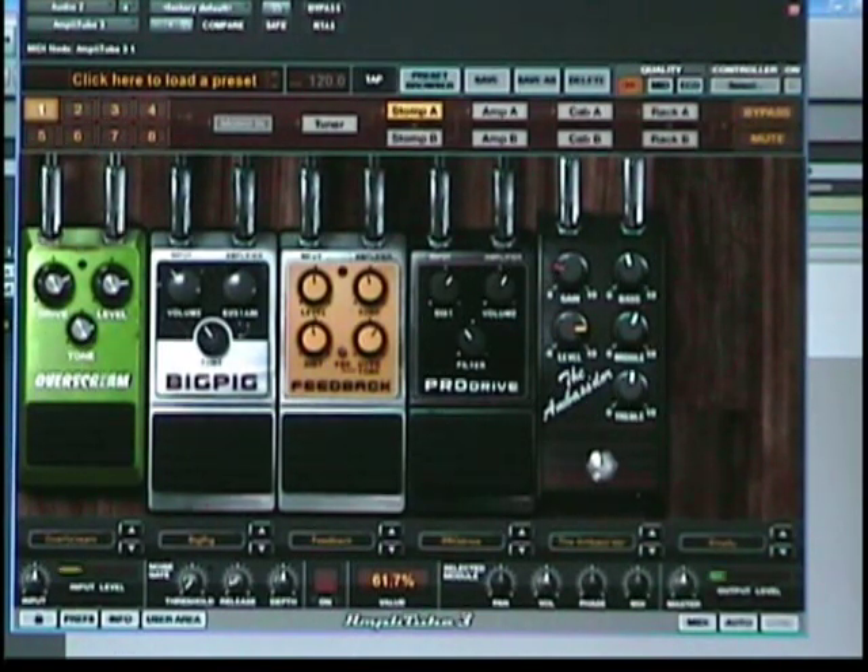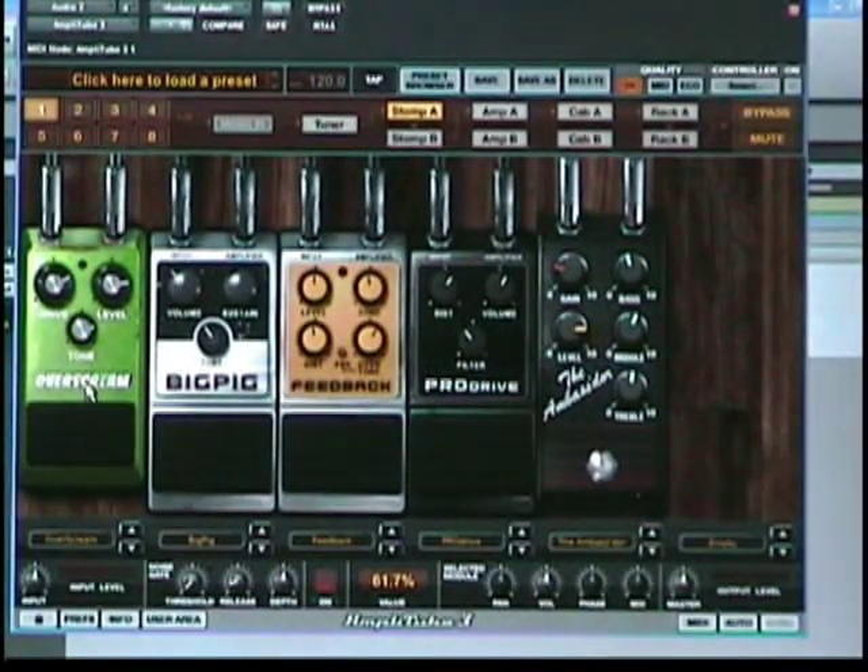So that's the clean, unaffected signal. First up is a recreation of the Ibanez Tube Screamer. This thing is great for just doing a signal boost on the front end of your chain.